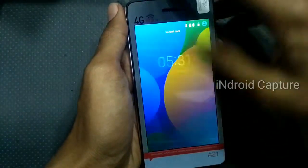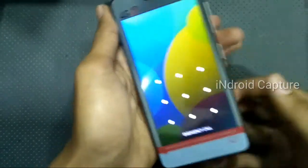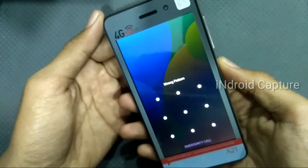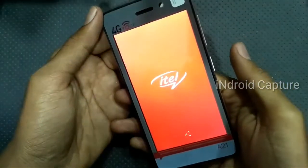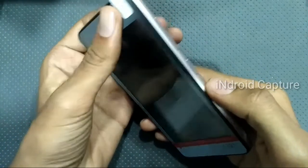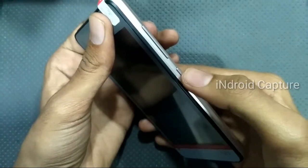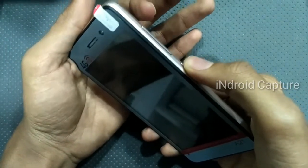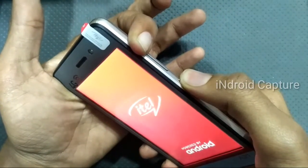Hello everyone, today I will show you how to hard reset the Itel Wish A21 and remove the pattern lock. First, power off the phone. Listen carefully — after the vibration, press and hold the power button, then press the volume up button. After it powers on, proceed to the next step.